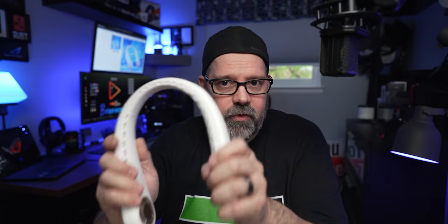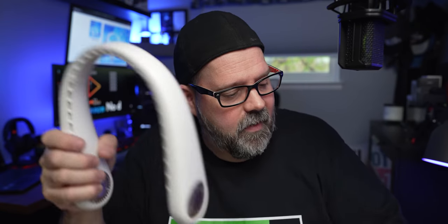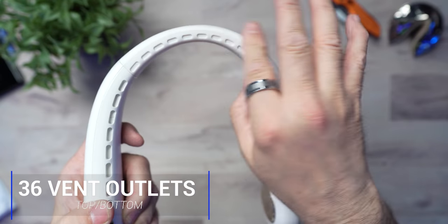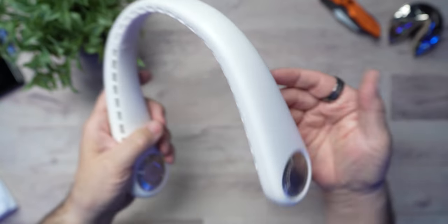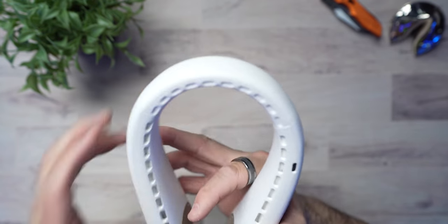Let's nerd out with Brandon real quickly. What this will do for you is give you 360-degree cooling with a double vent design. It has 36 vent outlets on the top and on the underbelly as well. What they're basically saying is this will cool you all the way around your neck 360 degrees, whereas some other brands only hit the back or front of your neck. The under outlet vents cool your neck so you won't sweat, and the upper air outlets let you breathe better.